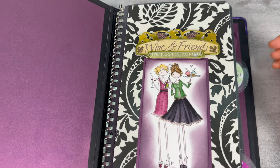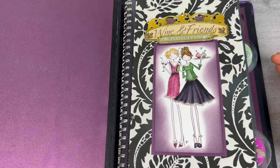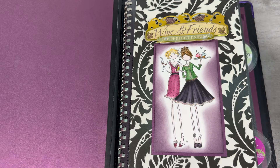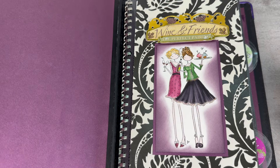Back then I was really into Copic markers — I loved Copic markers. So I would obviously find a stamp that would pair well with the theme and go from there.